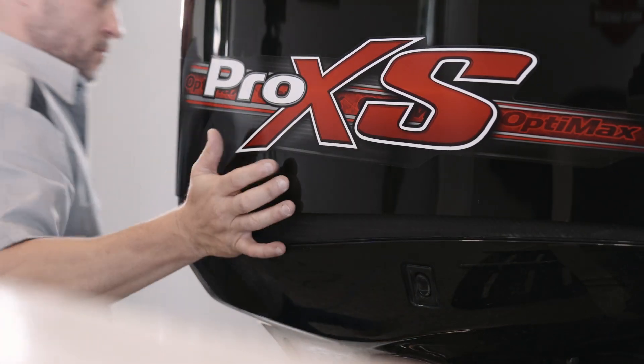With a little maintenance and a few tools, you can enjoy the power and performance of your OptiMax for many boating seasons to come. For more information on Quicksilver products, visit Quicksilver-Products.com.